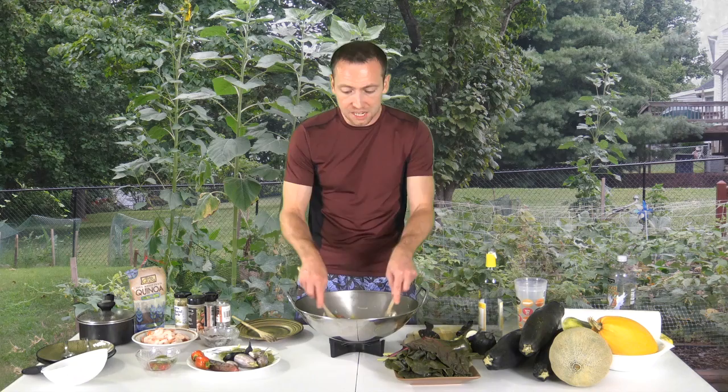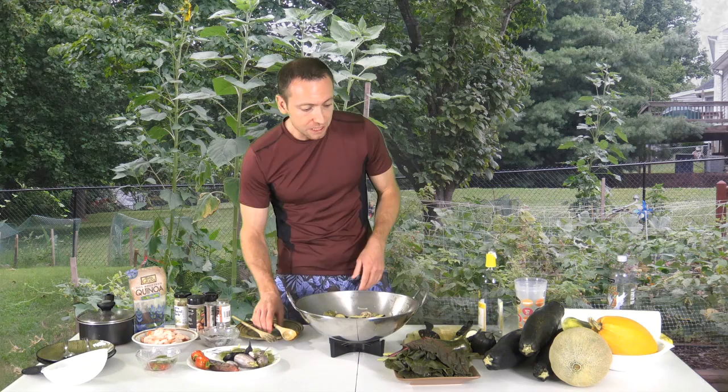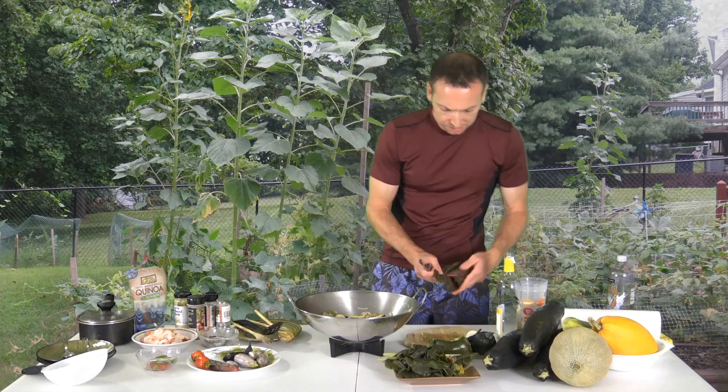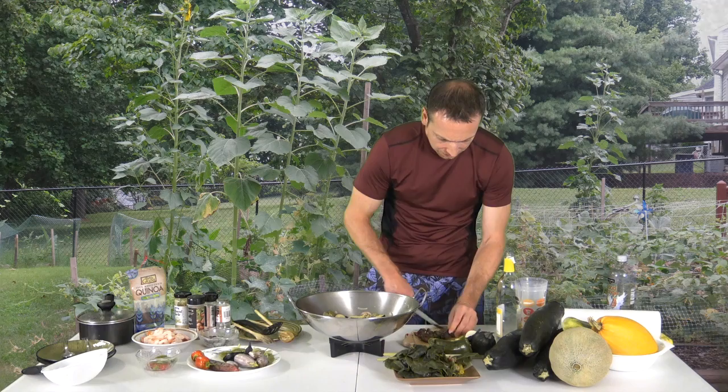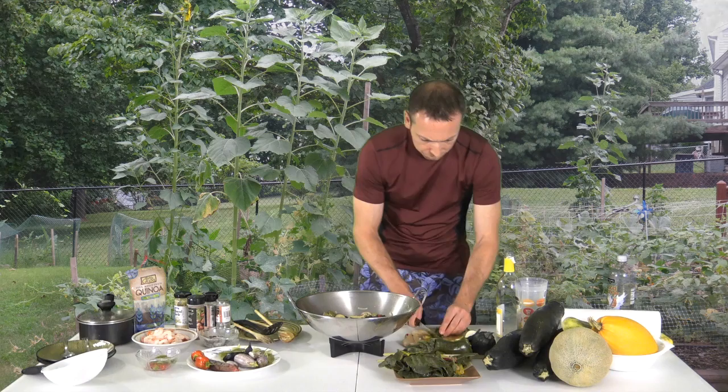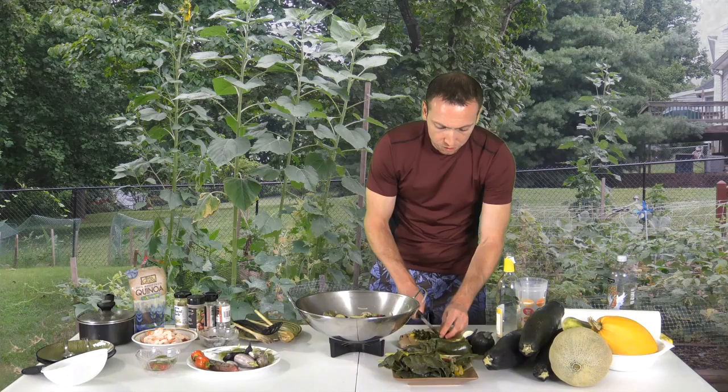The leafy vegetables go in last. Make sure you stay organized when you're cooking. We got some red Swiss chard — just cut it up however you like. Smaller pieces cook a little faster. So while I'm cutting up the Swiss chard, we're going to go to a commercial. I'll see you right back here with Walk Away Meals with JC.